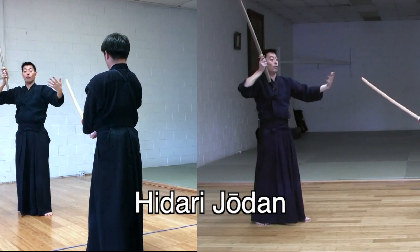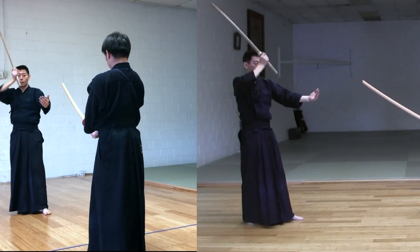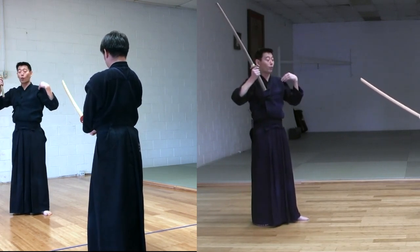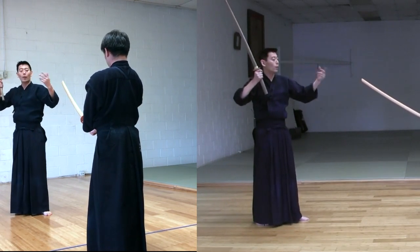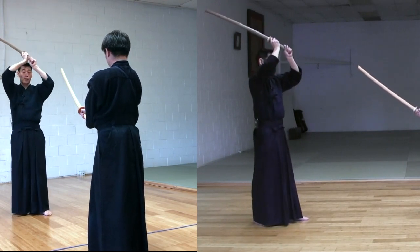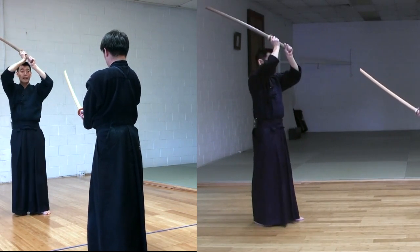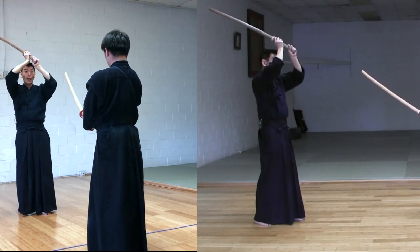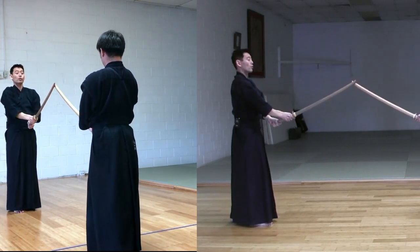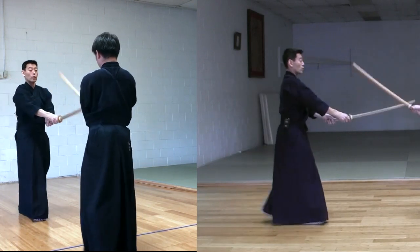He tried to kind of recover from the pressure, so I take a step backwards and take Hidari Jodan, but he didn't let me rest or recover. As soon as I take a step backwards, he chases and points — because I'm taking Hidari Jodan, he is pointing his Tensaki at my left hand. I cannot do anything about it, so I come back to Chudan. Both come to Chudan, and as soon as he comes back to Chudan, Uchitachi executes a small Kote strike.